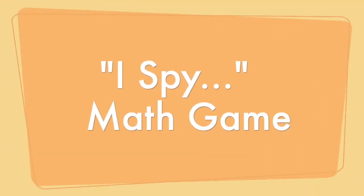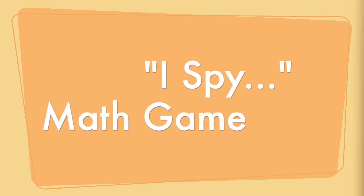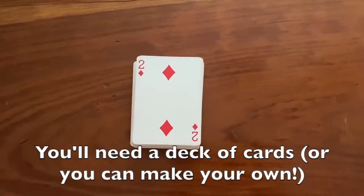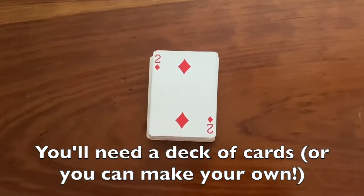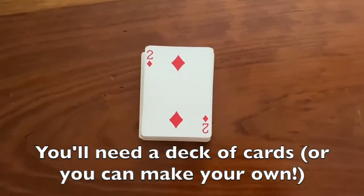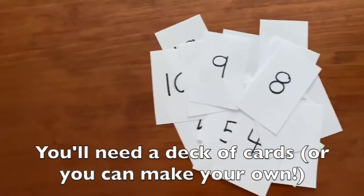Hi everyone! In this video, I'm going to show you how to play the iSpy math game. The only thing we need to play this game is a deck of cards with the face cards and the jokers taken out. If you don't have a deck of cards, you can make your own number cards.